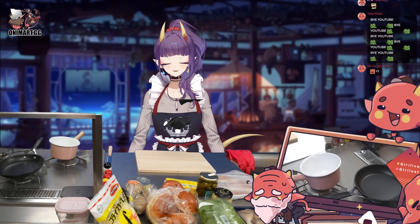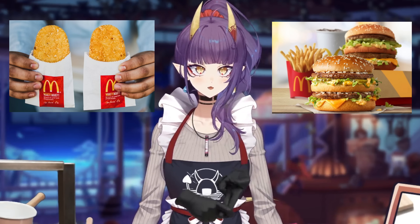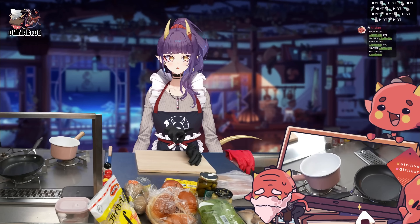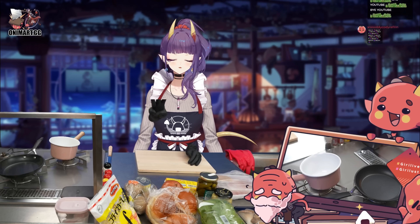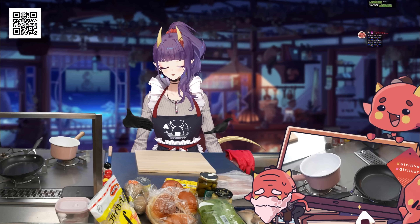Hi, everybody. Welcome back to another cooking video. We are doing McDonald's dupes today — hash browns, Big Macs, and Filet-o-Fish. Those are my three favorite items on the menu that I almost always get. So let's try and see if we can recreate them as close as we can.